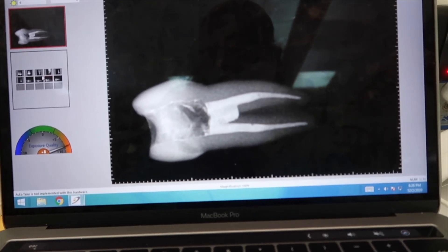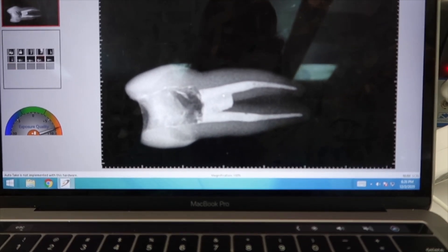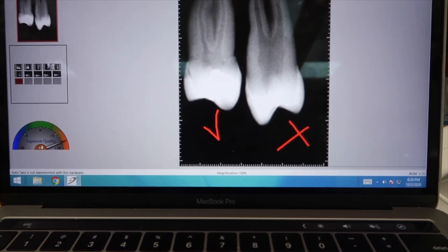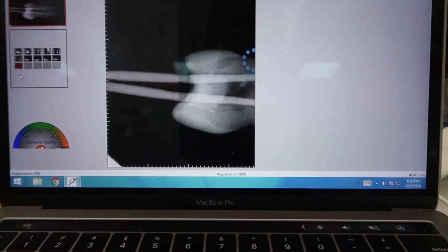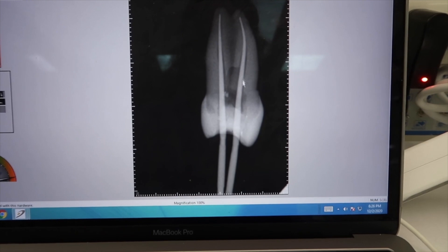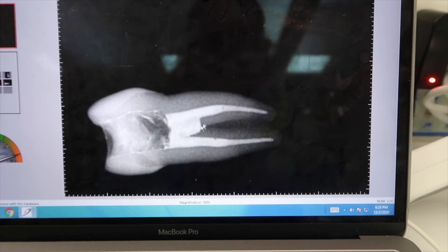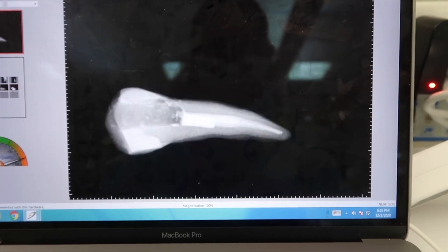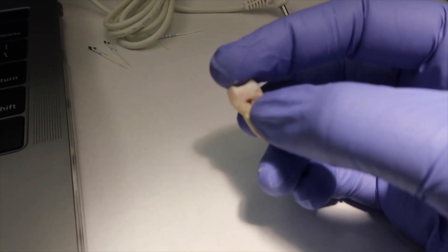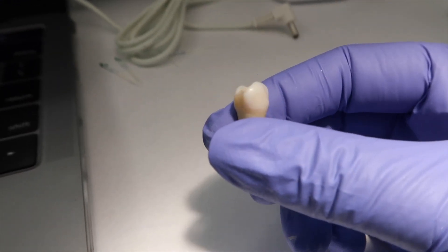This is what it ended up looking like, and this part isn't supposed to be here at all. It's because when I accessed it, I went too far down here — as you can see. So when I packed the Gutta Percha in, it just filled in that extra space right there. But I'm done with this one. See the hole? The more you do this, the better you get, so I'm not tripping.